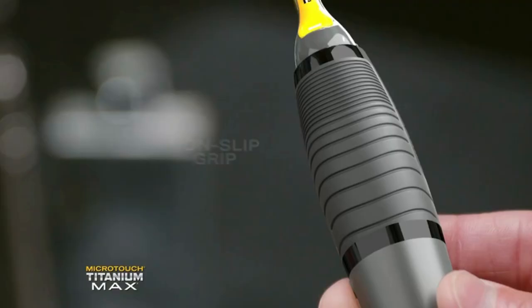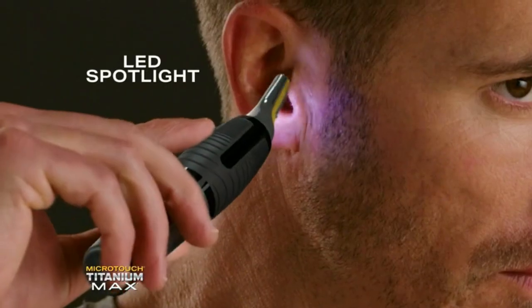Listen, you can keep cutting your hair with clippers and scissors and have that okay look, but with the Titanium Max it takes it over the top. Portable cordless power with a non-slip grip and an LED spotlight. If you're not finishing your groom with Titanium Max, you're not grooming.